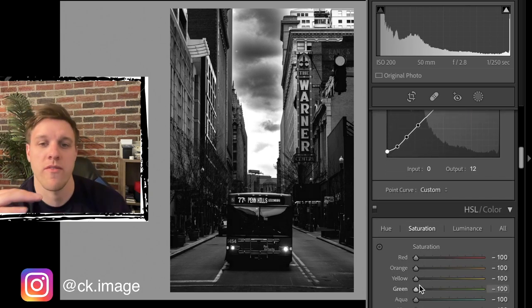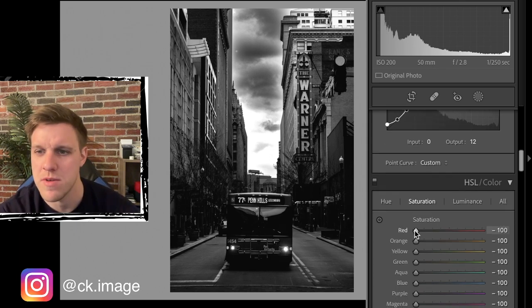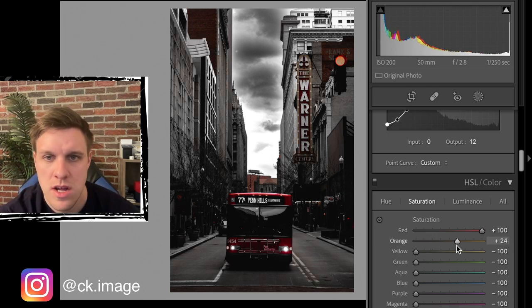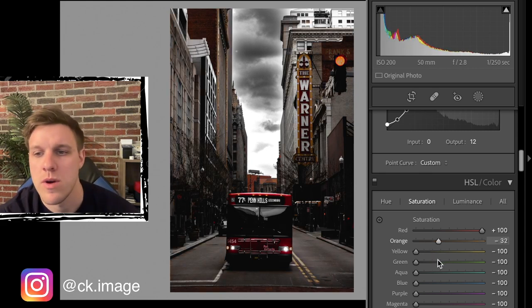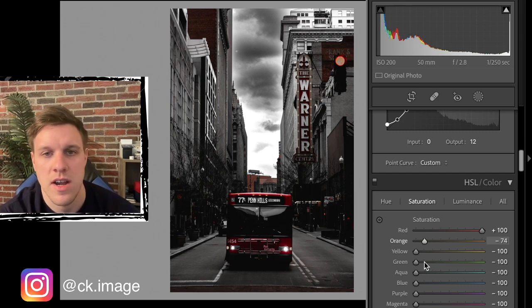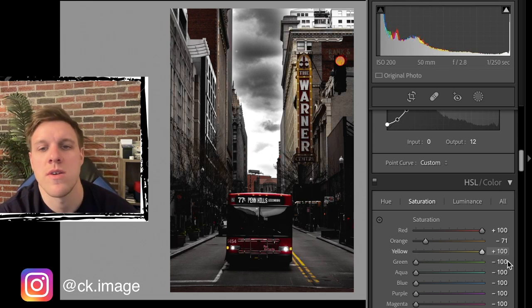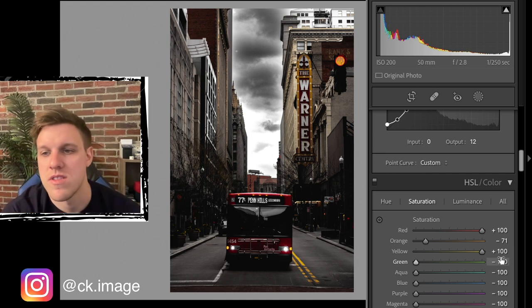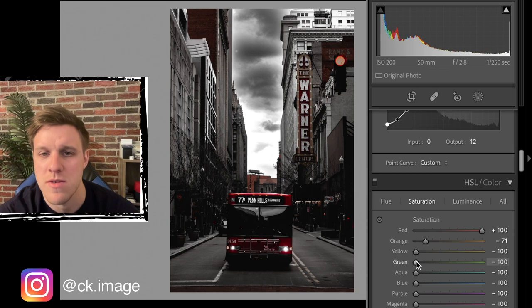Now we have a pretty cool black and white photo, but let's add some colors back in. We're going to slide the color saturation sliders and see where each color lives in the picture. Red is in the bus, stoplight, bricks, top left, and the Warner sign - we're going to crank red all the way up to plus 100. Orange is in a lot of the picture but we just want a little, so we'll leave it around minus 70.